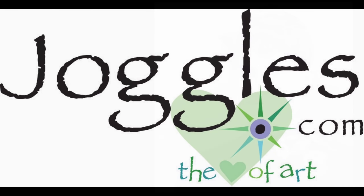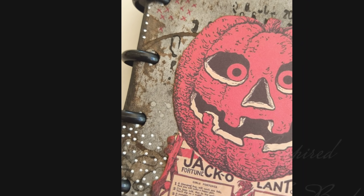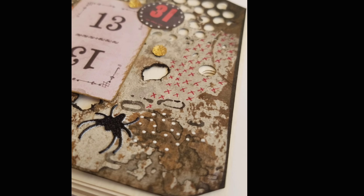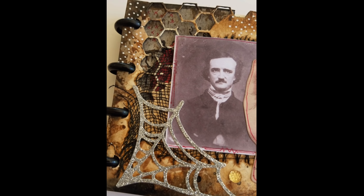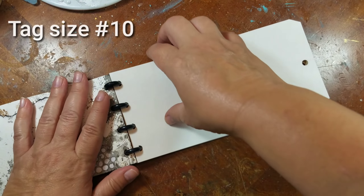Hey guys, Kat Kerr here, and today we're talking about Halloween. I am so excited about Halloween this year that I decided to dedicate a journal just to Halloween. To make my journal I'm using these heavy-duty watercolor art tags — Disbound Tags by Joggles.